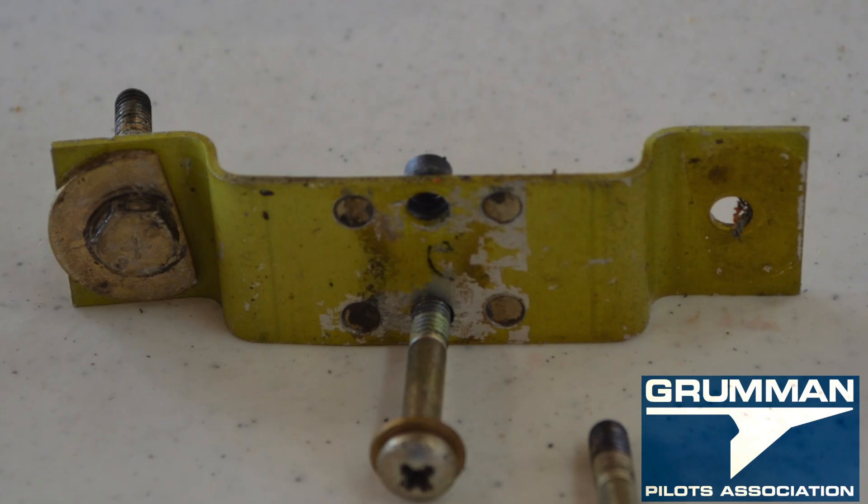So we hope you found this look at the parking brake useful and informative. Thank you so much for watching and have a good day flying your Grumman.